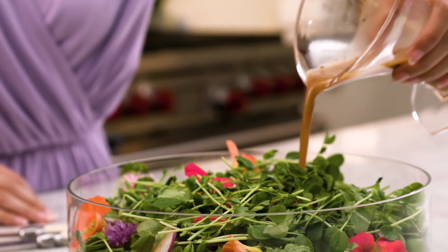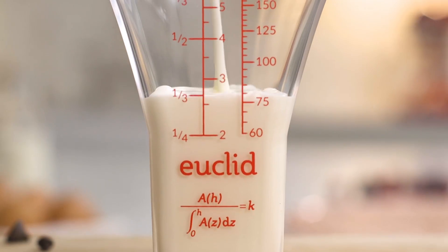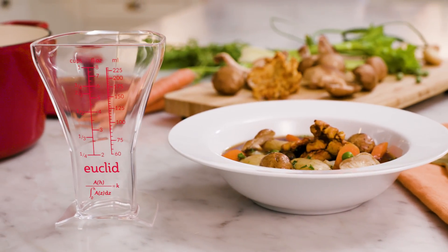It turns out it's about accuracy. Those measurements to lines in the bottom of a traditional measuring cup just aren't going to be very accurate. I realized that the shape of the cup is the problem, and that there's a math question around what would be a better shape. A math question — I got a little excited.